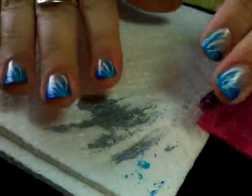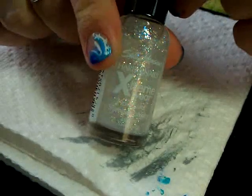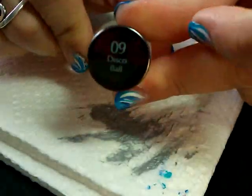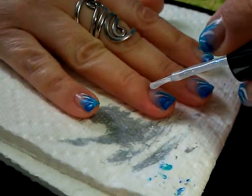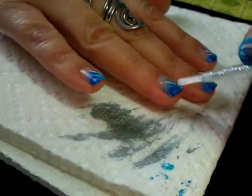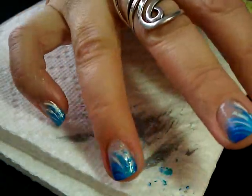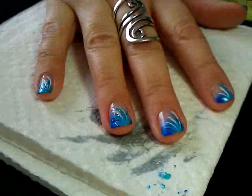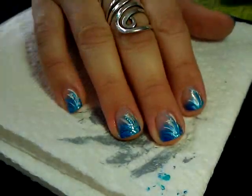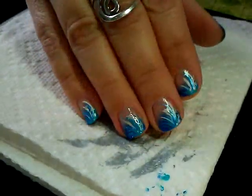Now that the stamping is done, we're going to add one more step — yes, you guessed it, glitter! I'm going to use Sally Hansen Extreme Wear in Disco Ball. I'm going to add one coat of glitter, which really gives you an undersea shimmery look. See how that glimmers — I just love it. Then you wait for that to dry and follow it up with a coat of top coat — Seche Vite or whatever you prefer.